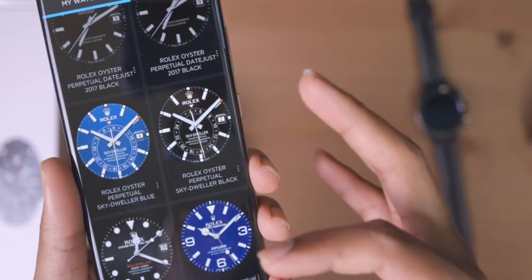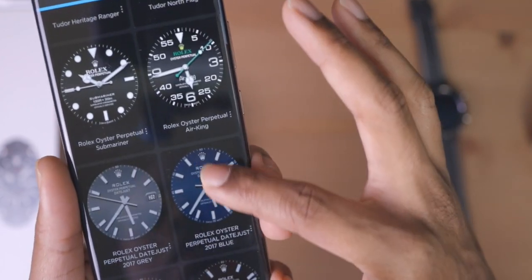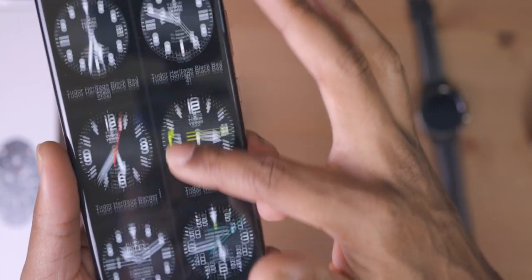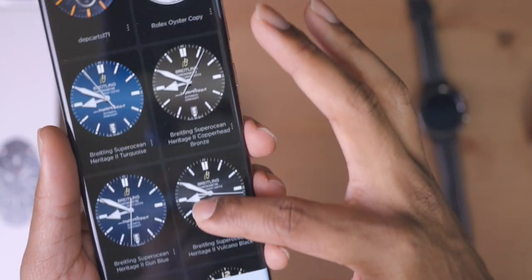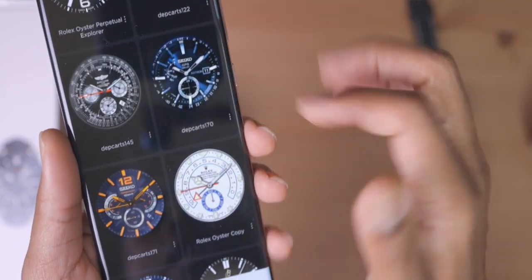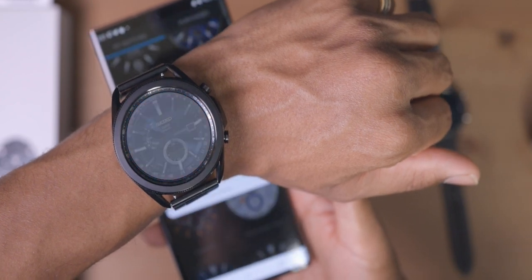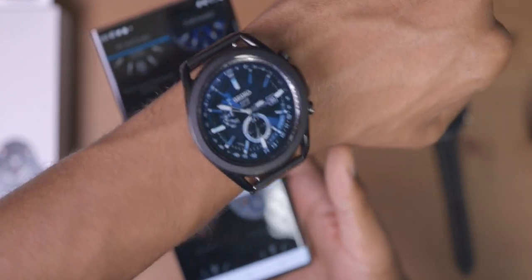As you can see, I have a various selection of really nice premium elegant Rolex watch faces, as well as Tudor and Breitling faces, and so forth. Getting them on my smartwatch is as simple as tapping here, hitting 'Set Watch Face,' and waiting for it to transfer over. It does take a little bit of time, but as soon as it transfers over, I have my custom watch face on my smartwatch.